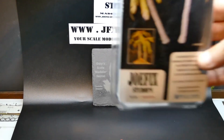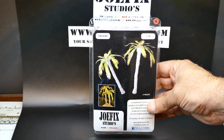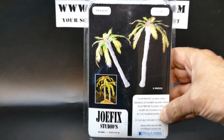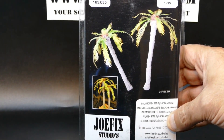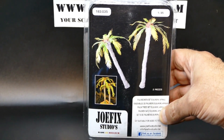Here we have the 1:35 scale palm trees. It contains two pieces, and it's the European and African variety — so no Pacific — this is the desert palm, let's say.